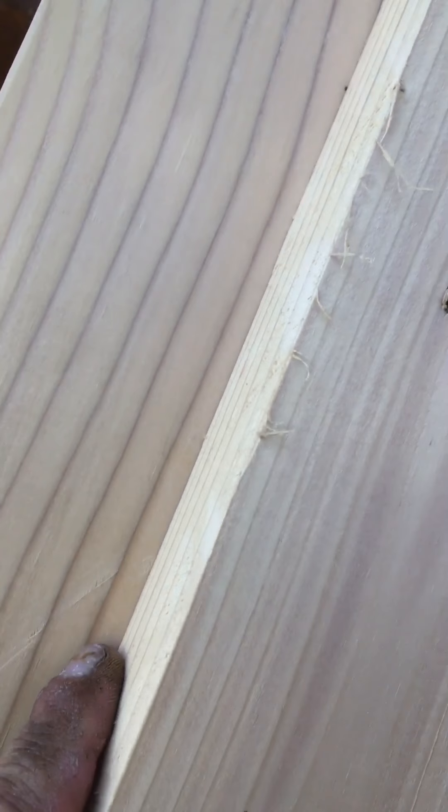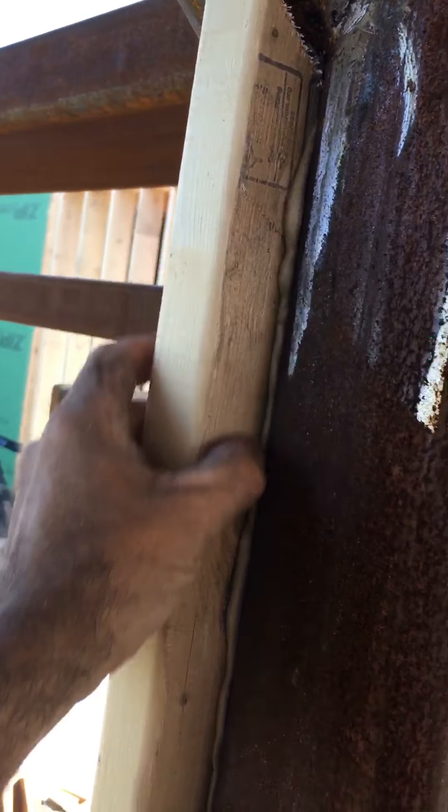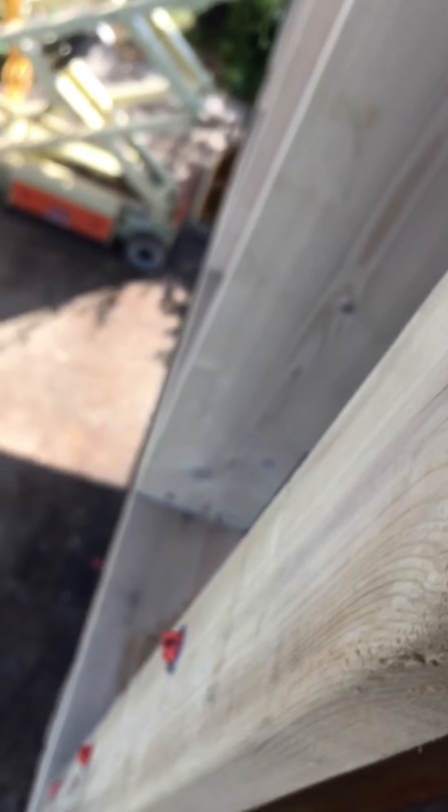We cut it all around the steel, and we use an adhesive where we meet the steel. We're shooting 2x material on with pins — we have pins that we shoot it on with.